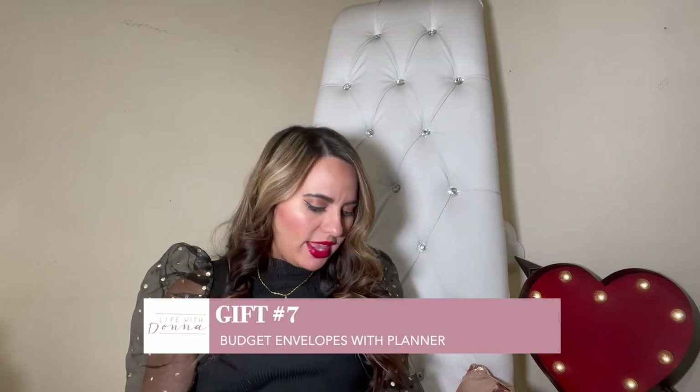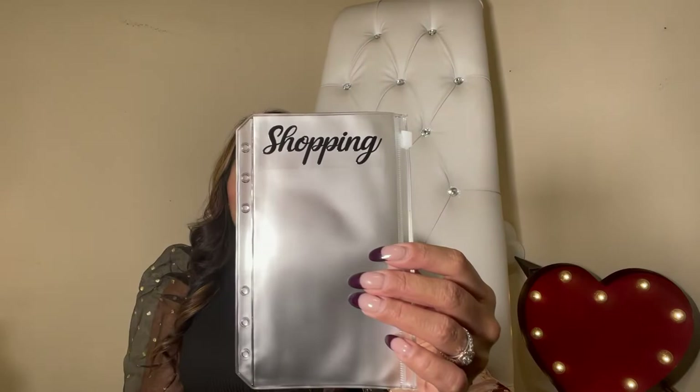My last but not least final gift for today is budget envelopes. These are for the budget-conscious person in your life — someone who's trying to get on track with their finances. They're clear envelopes where you can add money to them. They actually have holes on them so you can put them in a binder or planner. I've already created some for the person I'm gifting this to — one says vision, one says for shopping, another says for vacation. You can customize them and make them your own. There are plenty that come in a little packet with a lot of different labels to choose from.